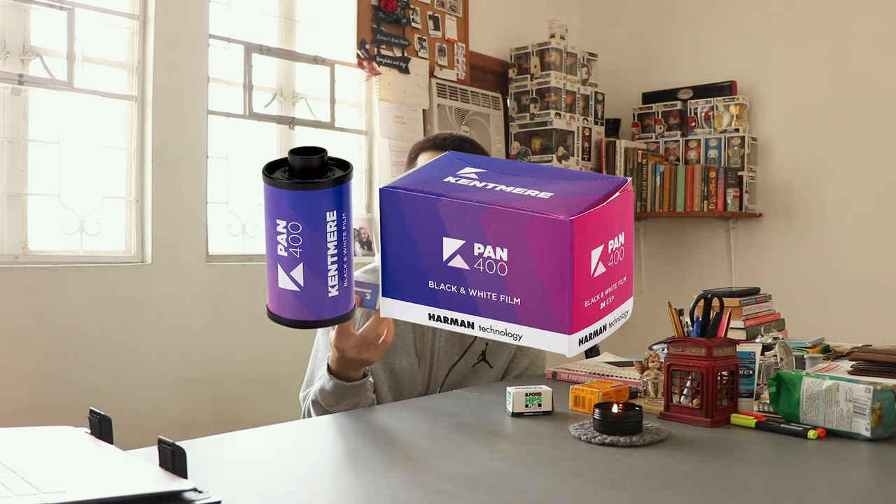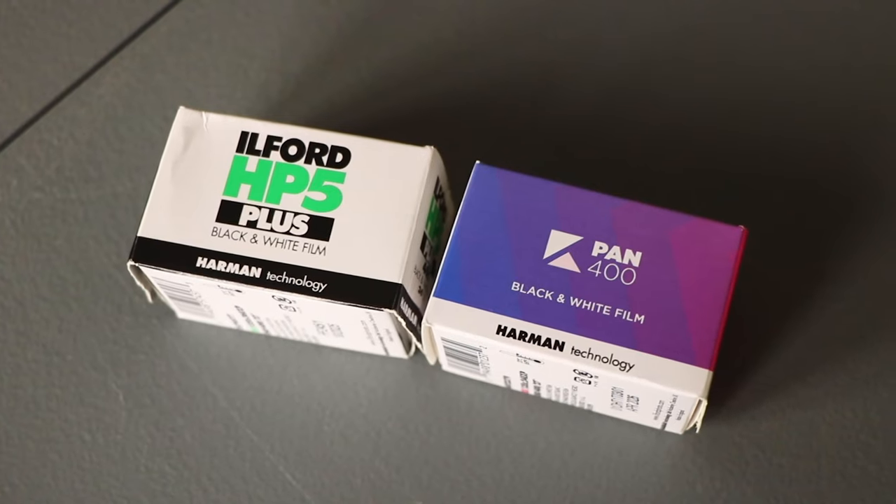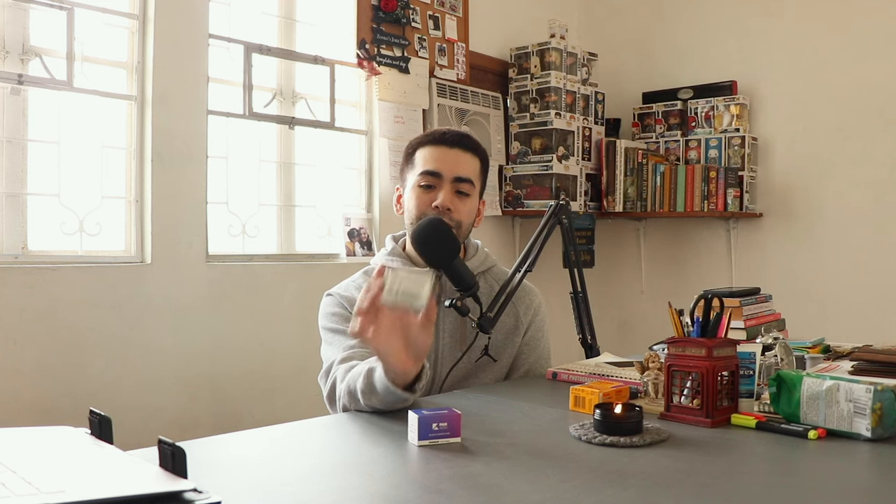I put Ilford and Kentmere next to each other not just because they are both black and white stocks, but because they have the same manufacturer. Kentmere 400 is essentially manufactured by Ilford, which is why they both have Harman Technology on their boxes. Ilford/Harman Technology wanted to create a more affordable film stock, which is why they came up with Kentmere Pan 400.